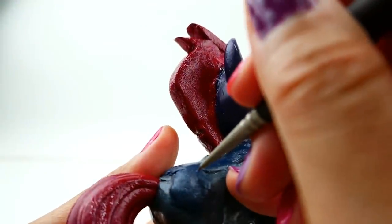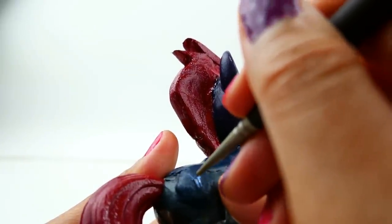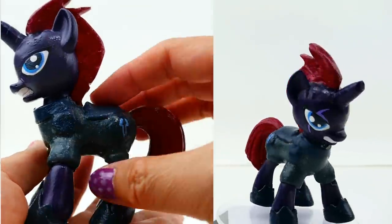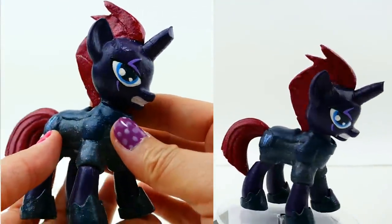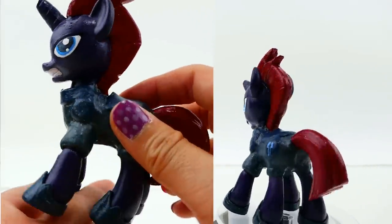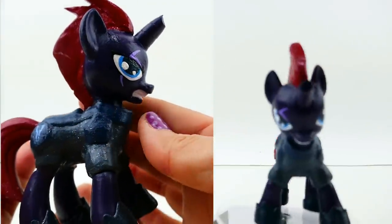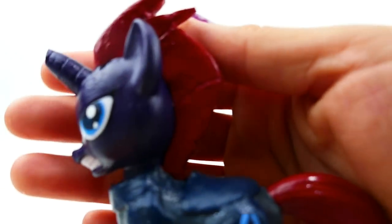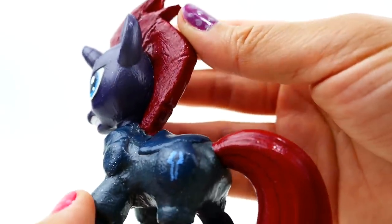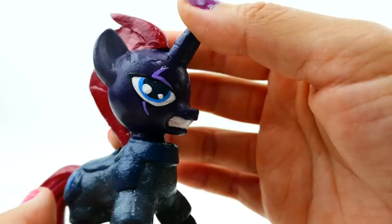Finally we're going to paint her cutie mark in light blue — I'm not really sure what it is yet but hopefully we'll find out in the movie. Alright everyone, my Tempest Shadow is done! I'm really happy with the Twilight Sparkle figure we used because she looks so fierce. She has a dark purple skin tone with blue eyes and a dark red mane and tail — a very beautiful red color. Of course she has this broken horn up here and a scar over her right eye — hopefully we'll find out why in the movie.